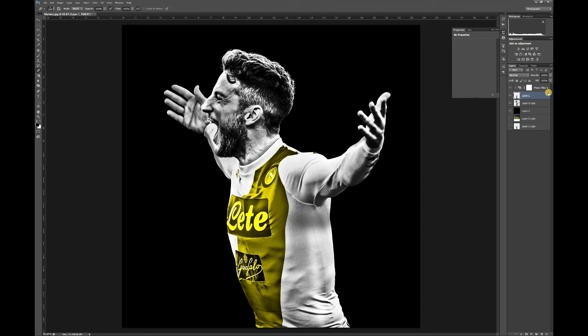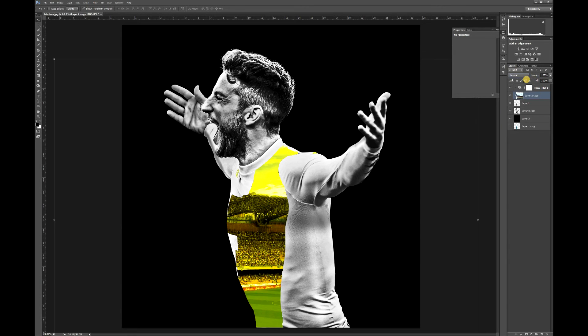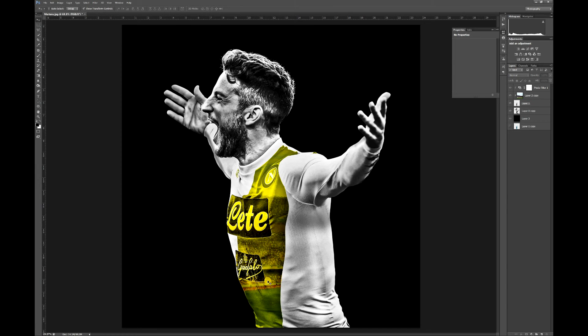Gold is obviously a metal so it reflects. I've grabbed an image of a pitch — if you drag that up and underneath the photo filter layer, it will automatically add it to the clipping mask. Grab the move tool to adjust your image. It's starting to look like gold already just because of that reflection. On that image layer, set the blending mode to Soft Light, which will give it some good properties.